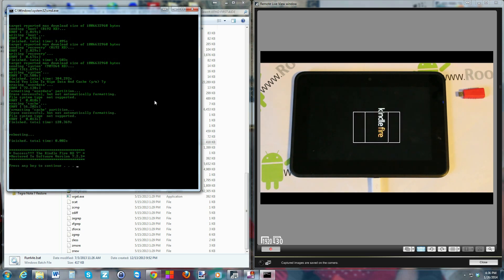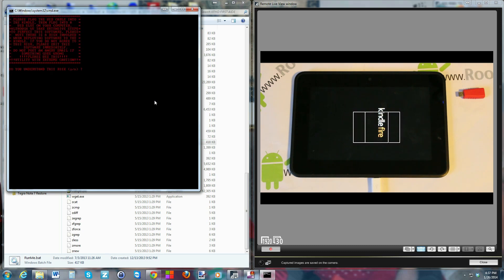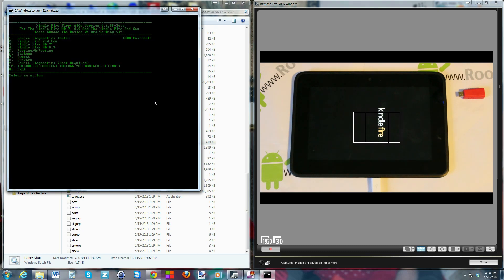Everything is done — you can see the Kindle Fire is starting to reboot. Hit continue and yes to finish out of the script. You can see why good battery life is so important here: the whole process between downloading and flashing probably took 15 to 20 minutes total.